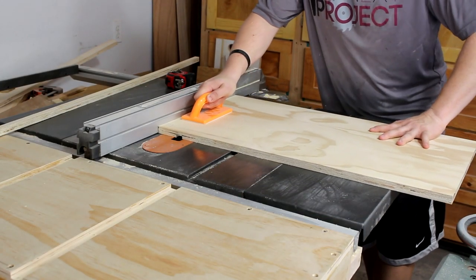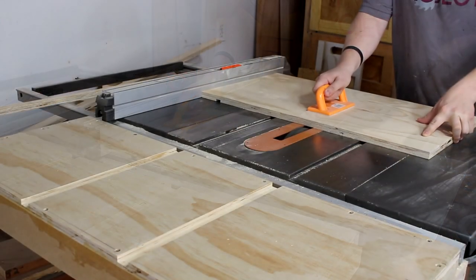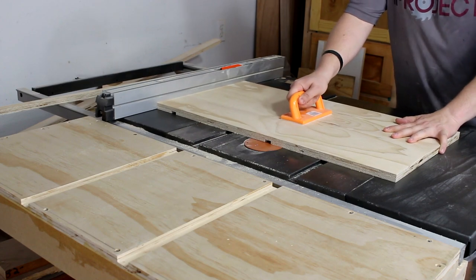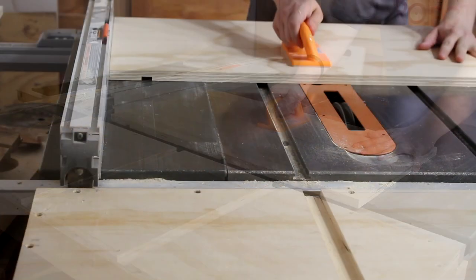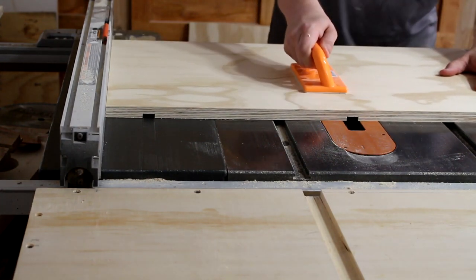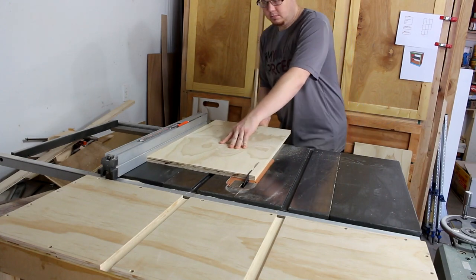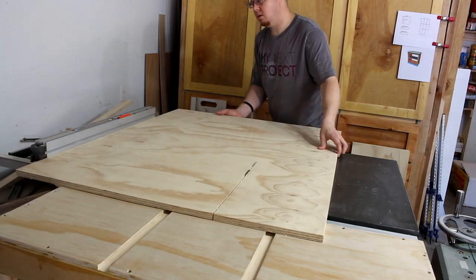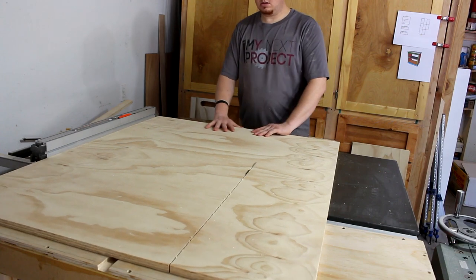Now we're going to cut a dado that is three quarters of an inch wide and two and a quarter inches from the bottom. You will need to do this for both sides of your end table. This cut will come at fifteen and a quarter inches from the bottom — again a three quarter inch dado. Now we're taking the last piece from the sides we already cut up, rough cutting it and going to cut this to fifteen inches wide, then come back and cut it to final length.